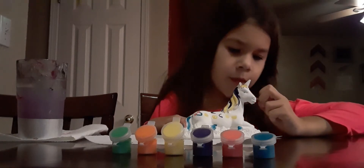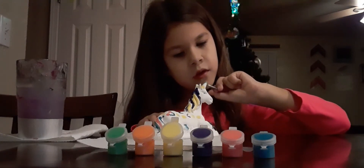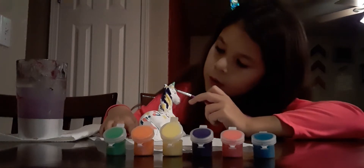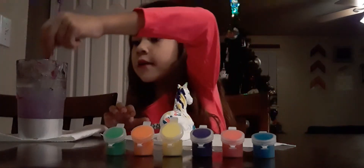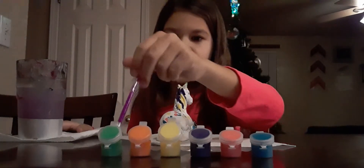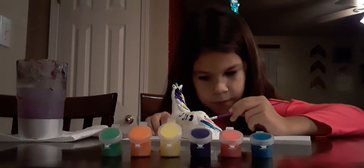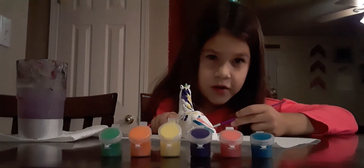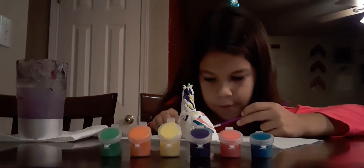This is kind of like a nature unicorn, because there's moonlight. If you're wondering who's making noise in the background, that's just my brother — I call him D. My mom's trying to make him quiet. This is going to take a while to do the grass.